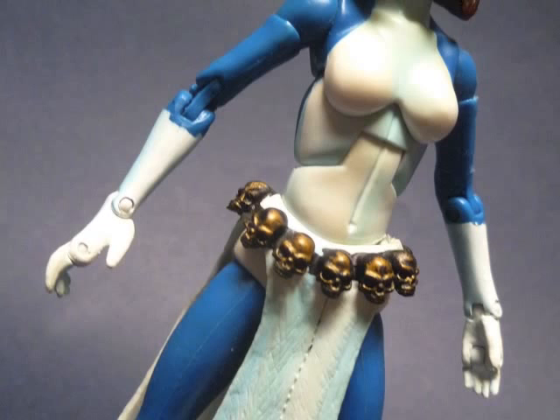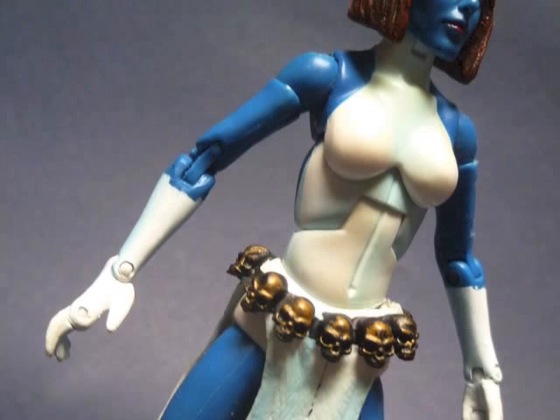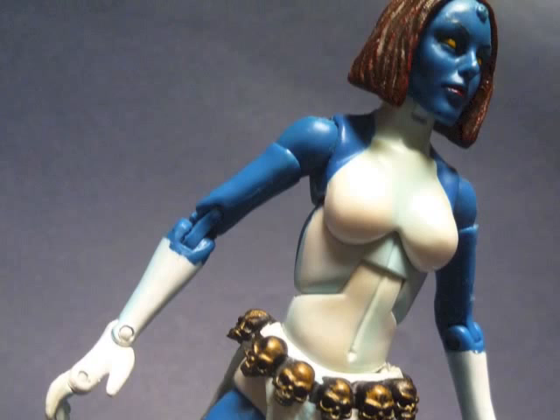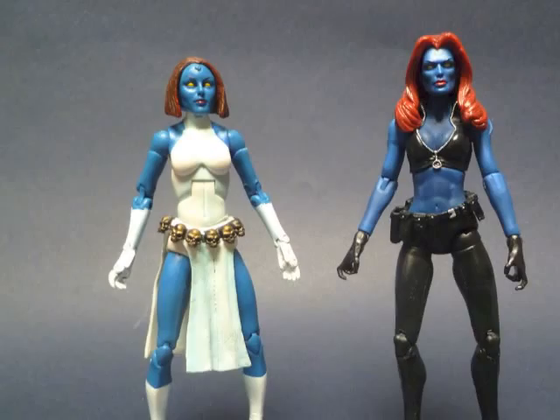It's like the engineered lines and angles that allow articulation just eat away bit by bit at any erotic appeal, taking them from organic to sexless robot. That said, Toy Biz didn't screw Mystique in the way they did with some of their other female characters, but ultimately I'd take this Monster Armor Mystique over the Legends one, as it just captures her essence that little bit better.